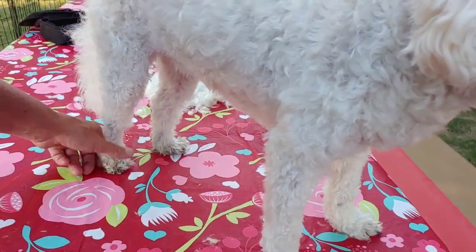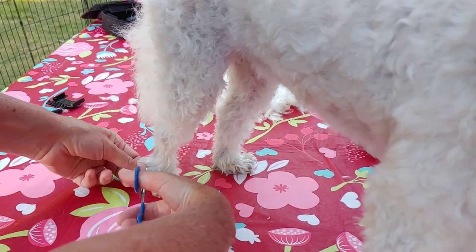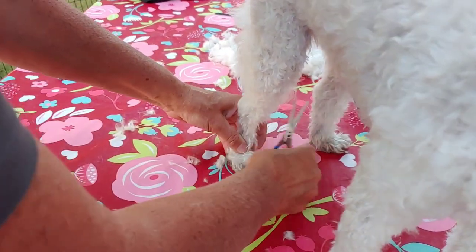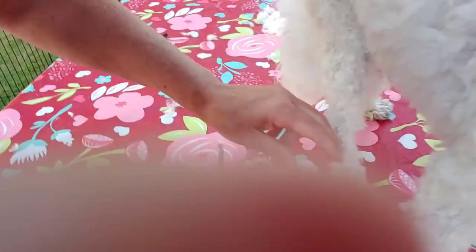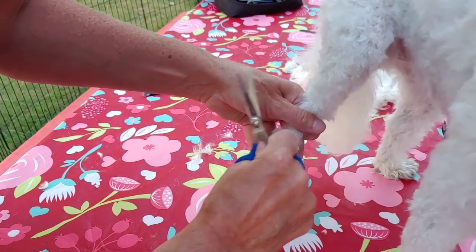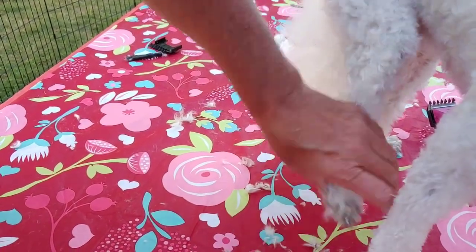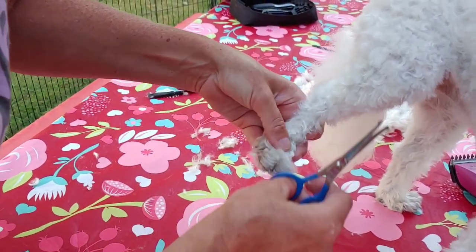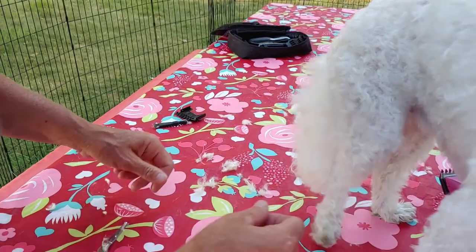Next phase — the legs. Some of this stuff down at the ankles and the feet doesn't cut very easily with the razor, so we actually hand trim. You kind of want to shape the paw into a nice little oval shape, and pull the fur up out of her little claws because it likes to grow between the toes. Trim that, and we'll do that for all fours.